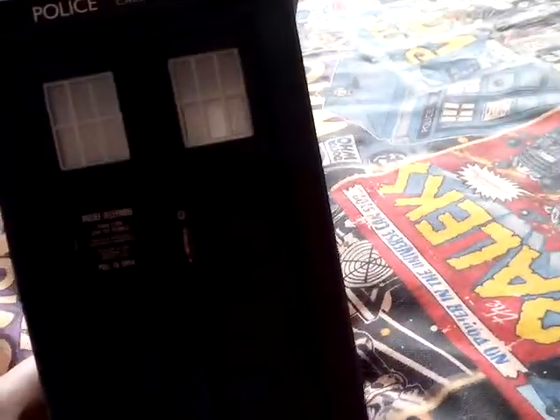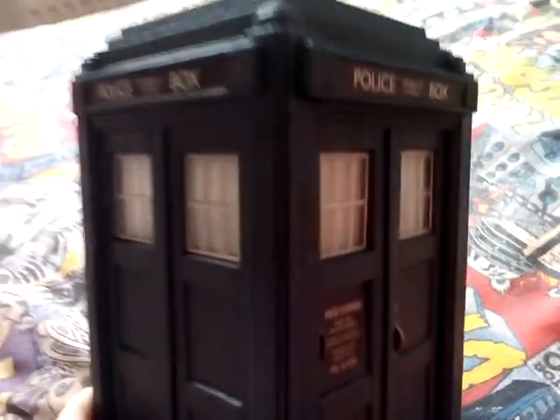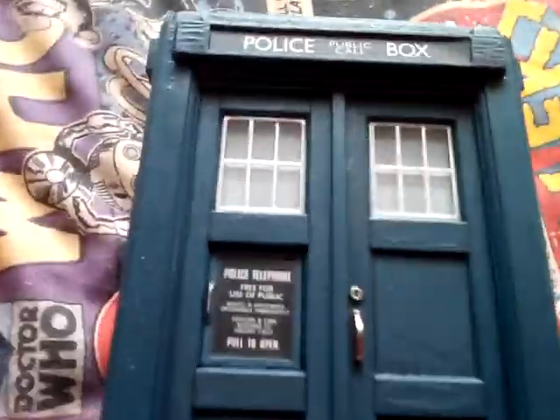Hey guys, and today I'll be doing a video on this — it's the 13th Doctor's TARDIS, so let's do it. You can see the glare of the sun; it sort of looks like a classic TARDIS, though it's kind of inaccurate to the show.